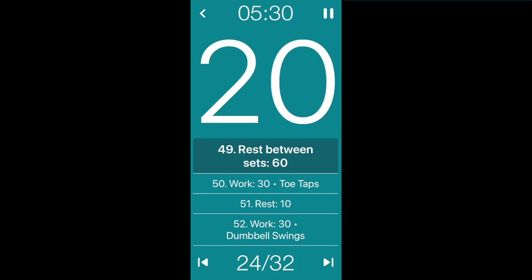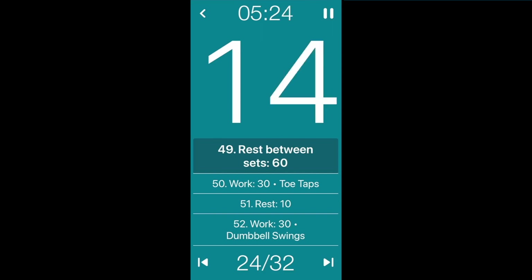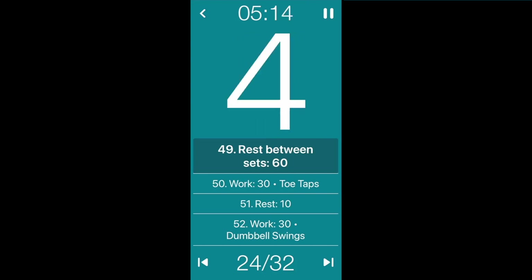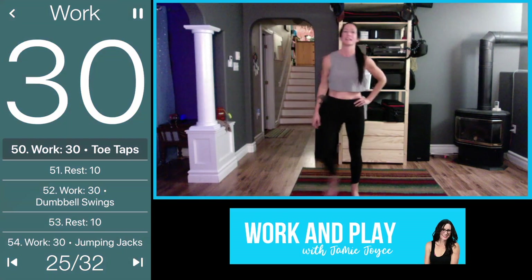Alright — this is the last round! This is where you're going to dig as deep as you can and go as hard as you can. Time flies when you're having fun. Dig as deep as you can and go super hard. With those toe taps — let's go!